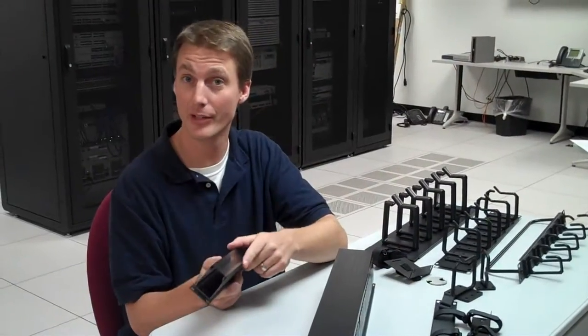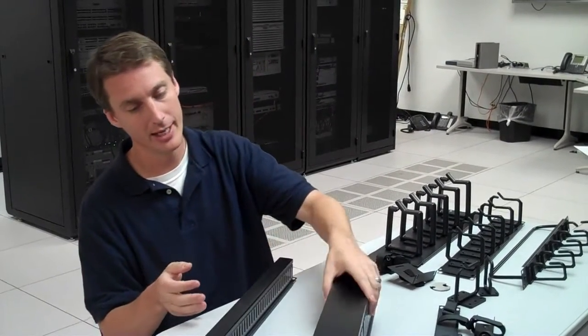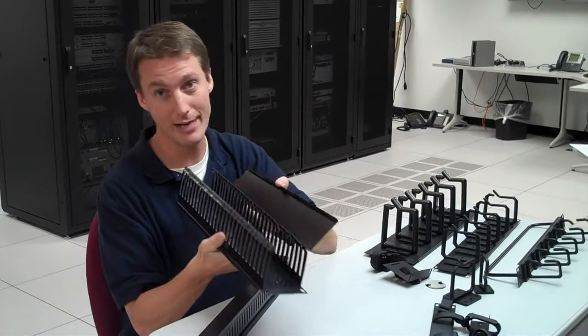We have two sizes of the duck managers. There's a 1U, which we highly recommend for fiber optic cables, and there's the 2U, which works great for copper patch boards.